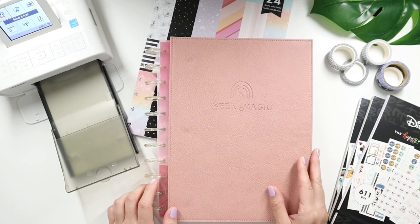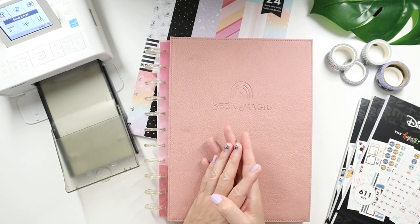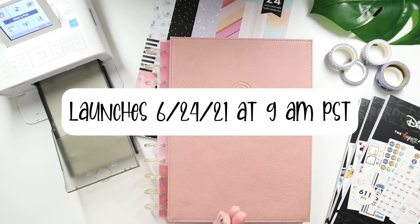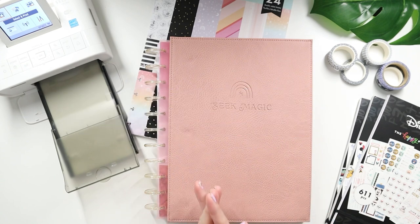I am pre-filming this so when I decide to put this up, maybe the launch will already be going on. The launch for all the Happy Planner summer release items will be going live on June 24th at 9 a.m. Pacific Standard Time. But that's enough info — let's go into the details of this photo journal.